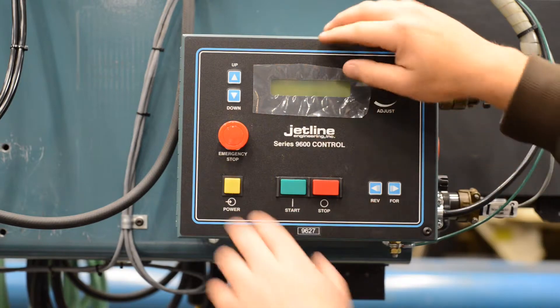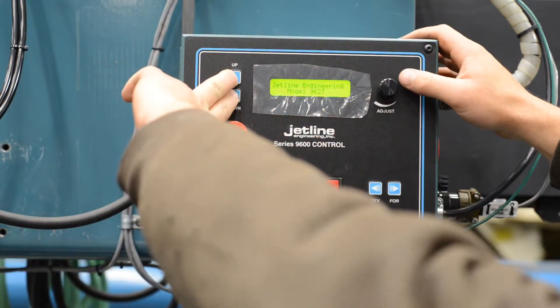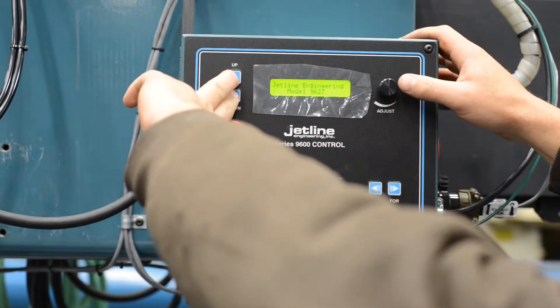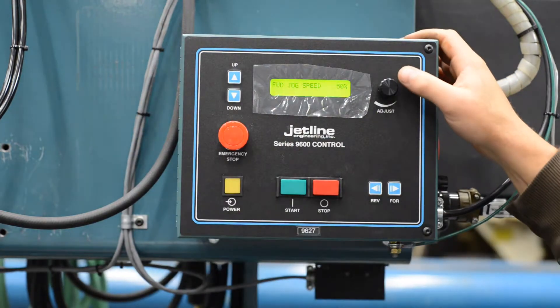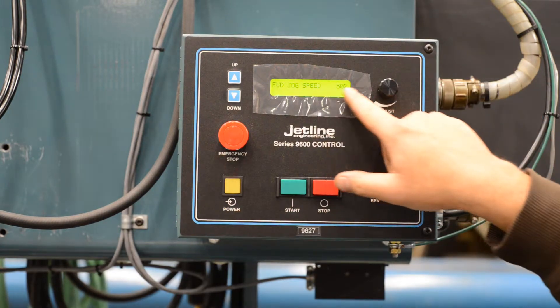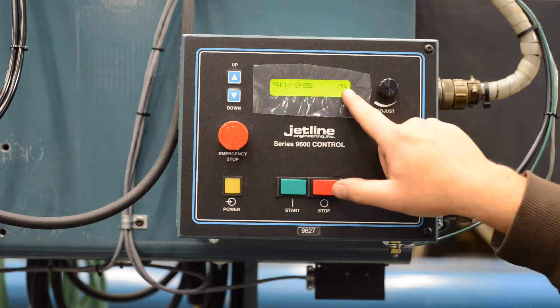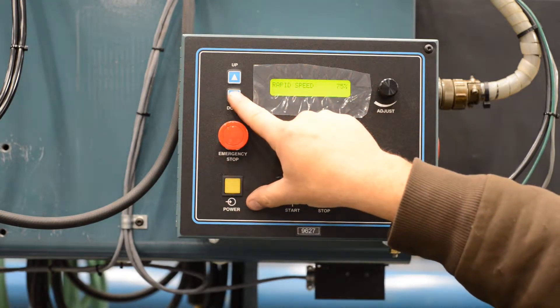Another part of this we'll get into is general setup. Press and hold both the up and down keys while powering up until you see a different menu option. The first item you'll see is forward jog speed — these are factory settings left at 50%, reverse at 50%, and rapid speed at 75% of overall travel speed.